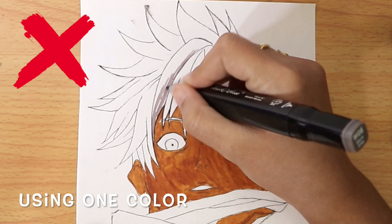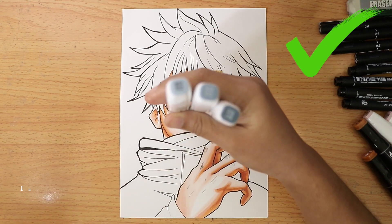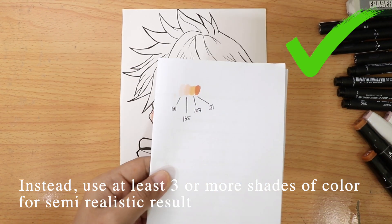Choosing only one color will give your drawing a flat, beginner look. Instead, use at least three or more shades of color for a more semi-realistic result.